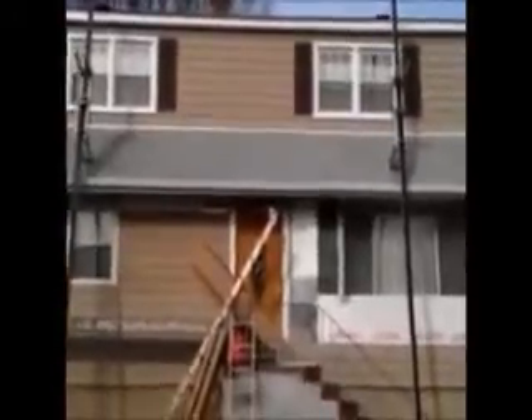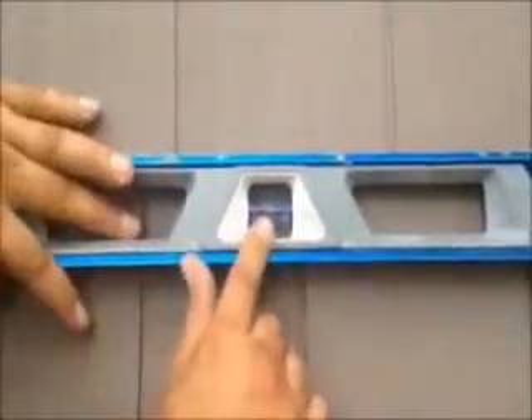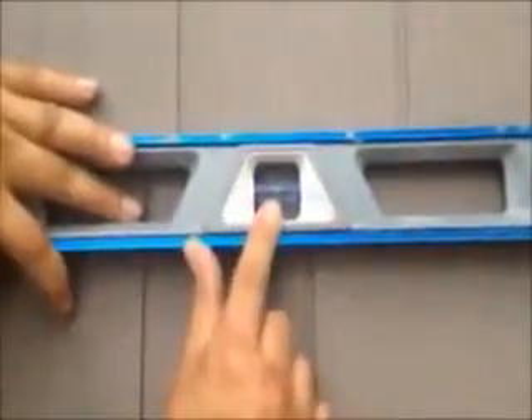Here we are — we just installed vinyl cedar shake siding on this house. We're on the front now and as you can see it was a tear-off. That's what you want with every course. Once you install it, make the channel starter strip straight.